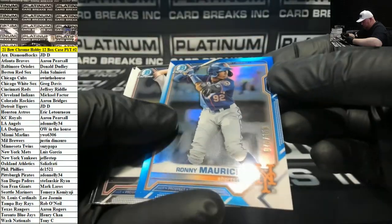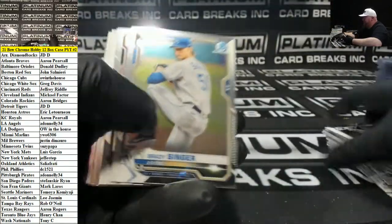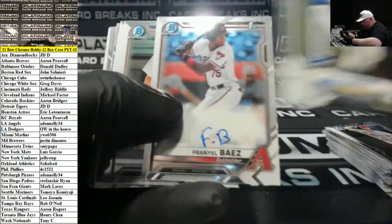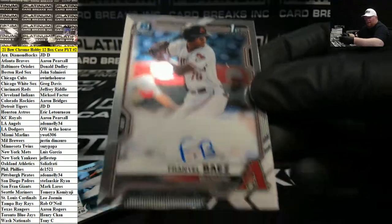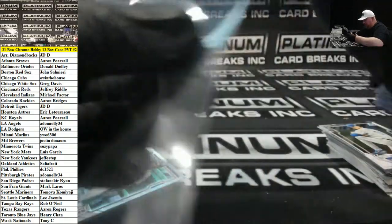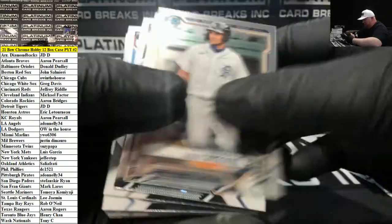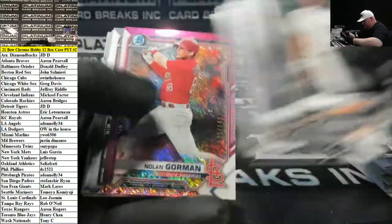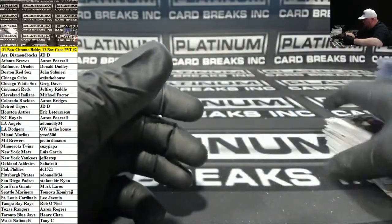Ronnie Mauricio Mets Blue Refractor. Franny El Baez — autograph of the year candidate strikes again, D-backs. Nolan Gorman Cardinals to 199, Shimmer action. And that's going to do it for Hobby 2 — certainly not as good as Hobby 1. Not even close.